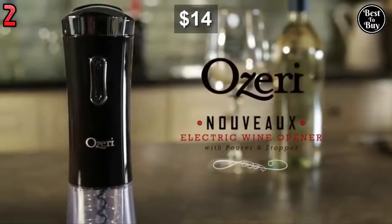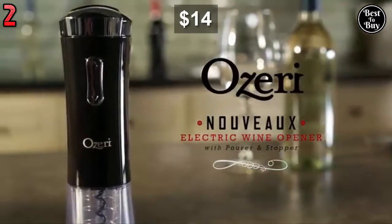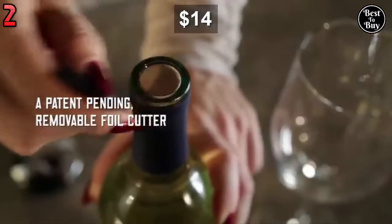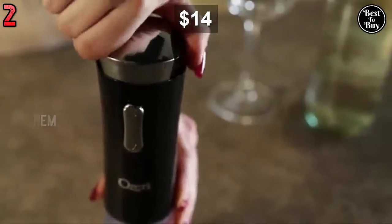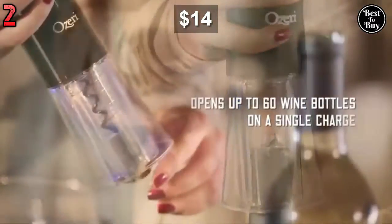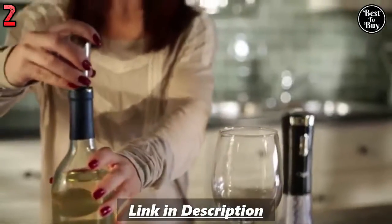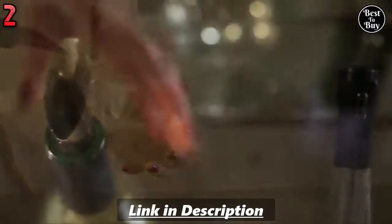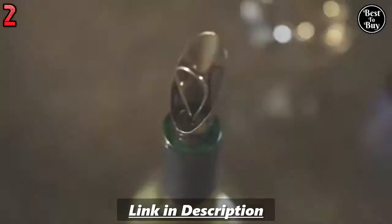www.oseri.nouveau2.com — Electric Wine Opener. A patent-pending removable foil cutter. A completely cordless, European-inspired ergonomic design. A newly designed motor opens up to 60 wine bottles on a single charge. Including a combination wine pourer and wine stopper.